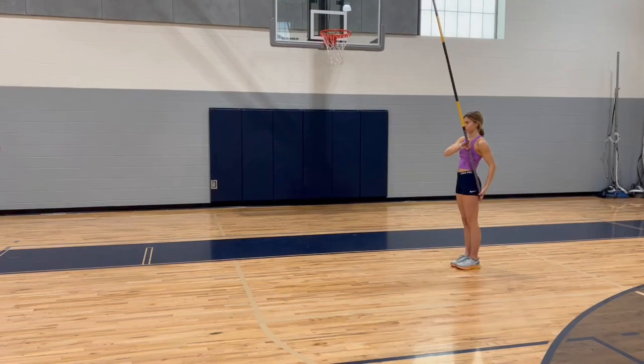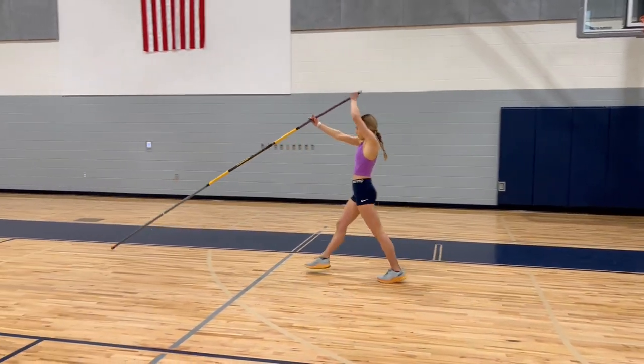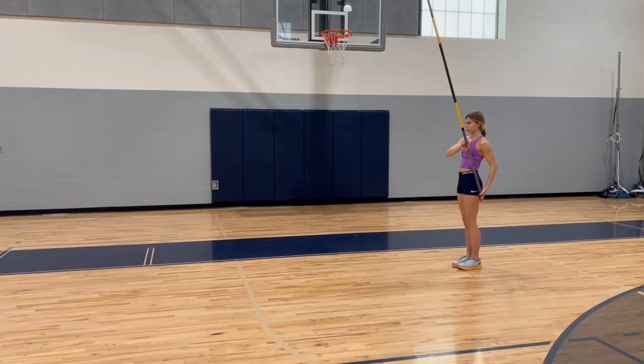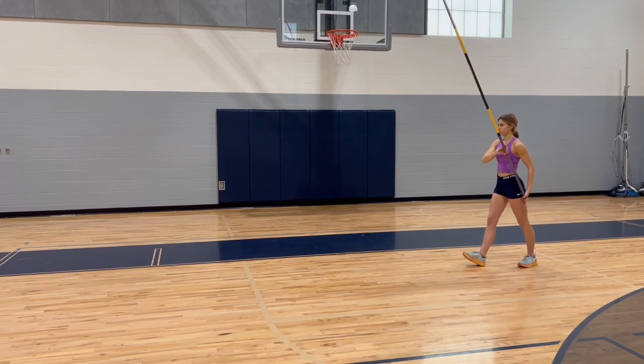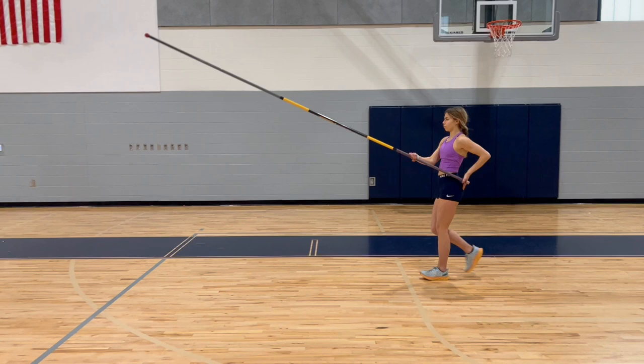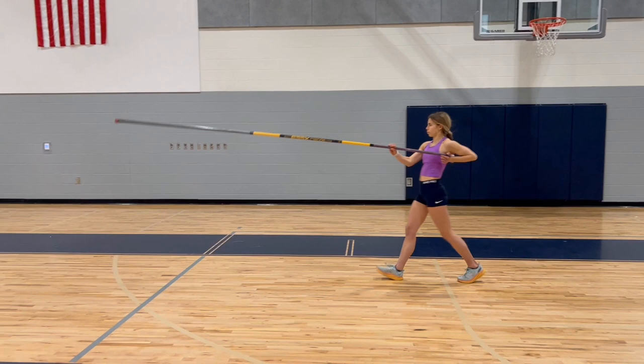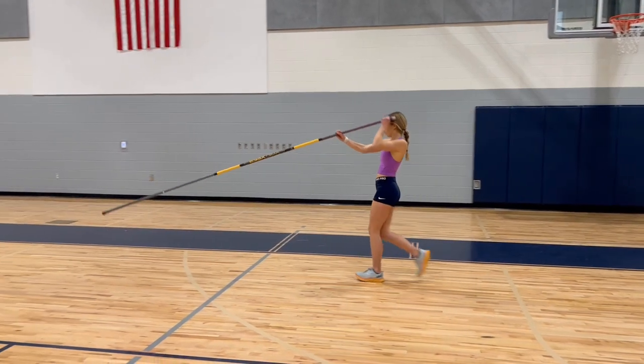Here Claire will complete the walking pole drop and plant. First time through everything looked really good. There is one thing I want to point out at the end of the pole drop: on her third step she should have just completed her pole drop, but she's actually already starting the pole plant — so she started the plant a little bit early. Following that through to the first step of the plant, the pole tip should be at her eye level and you can see it's a little bit lower than that. Not a big deal, but something to work on.